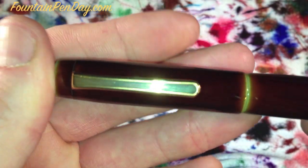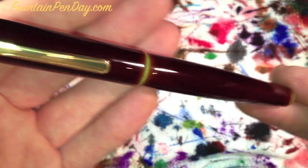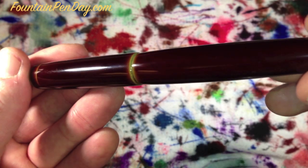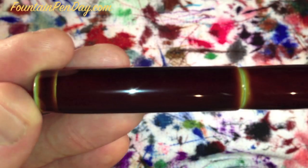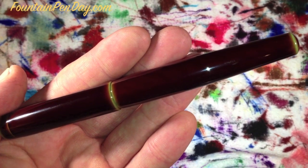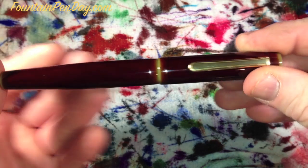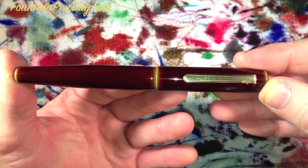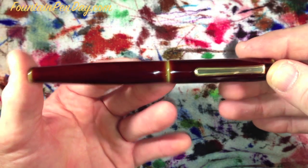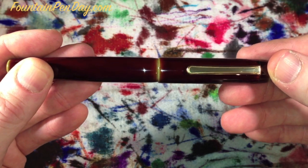I got everything standard on this. I did order a double broad — I wanted to see how a standard nib came straight up double broad. Being that it's an Asian pen and not a Western nib, double broad is more like a regular broad for them. I'll also try to get a couple of details I missed last time: how to take apart the converter, and the turns to take the cap off. It does take three turns, and the cap comes off.